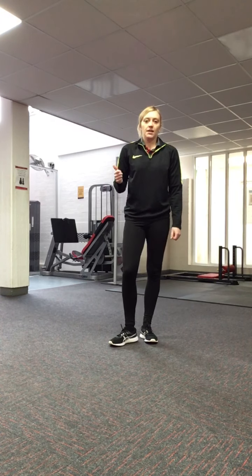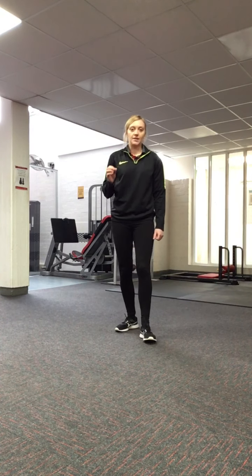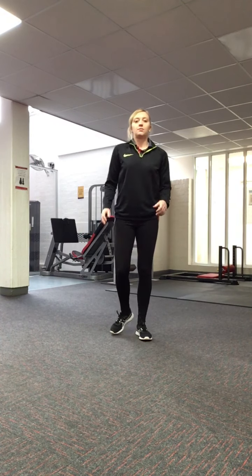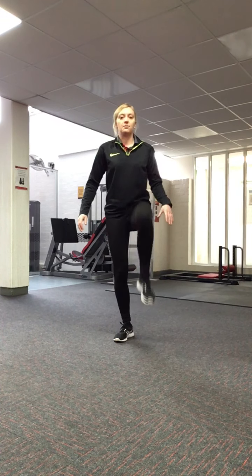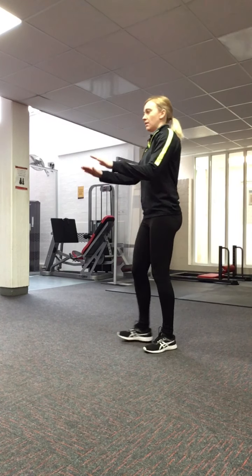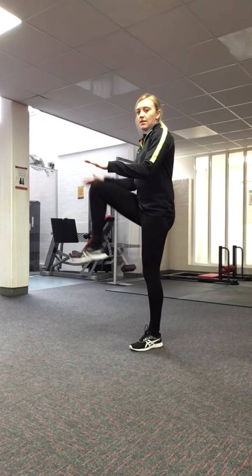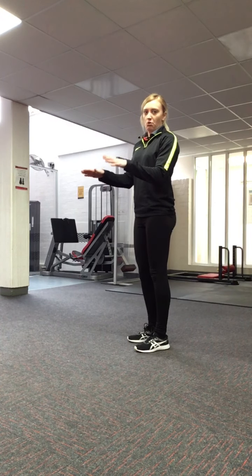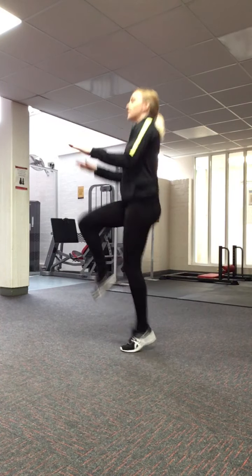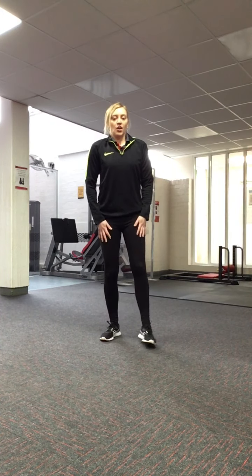That's how you do jumping jacks — just find a rhythm that's suitable for you, faster or slower. The last exercise is high knees, which also involves a bit more jumping. Put your arms out so you can touch your knees to your arms, and if you want to make it more intense you can do more of a jumping movement.